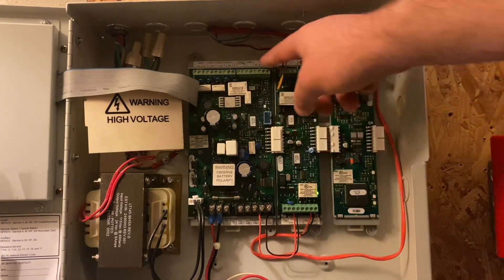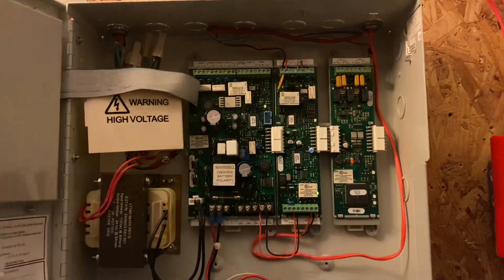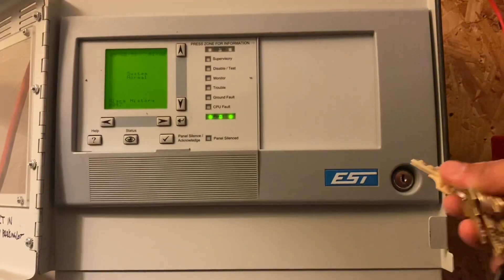Up here is some relays, RS-232, and some auxiliary power — or the auxiliary power is down here — but smoke detector power. That's pretty much it inside of there. We'll go ahead and close this up and get on with the test.